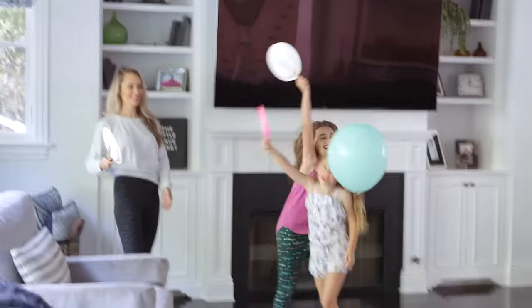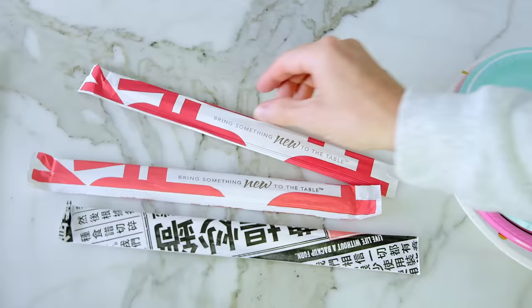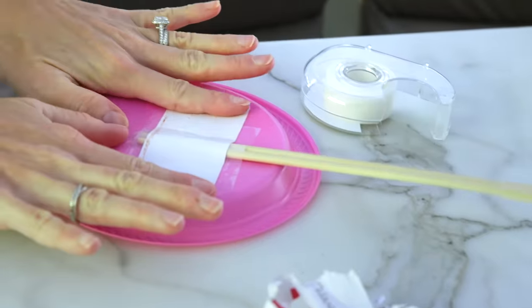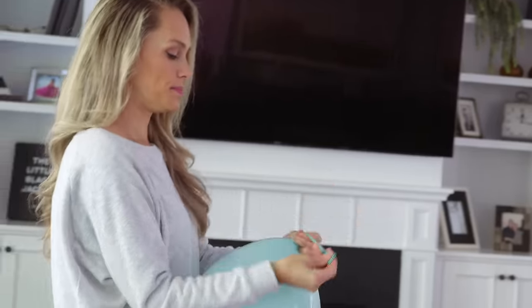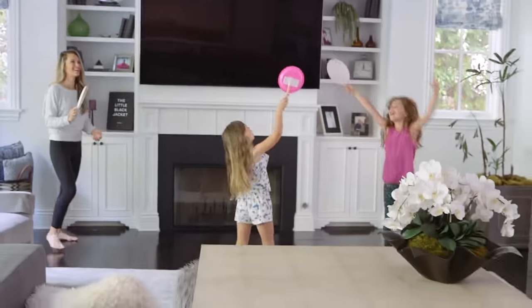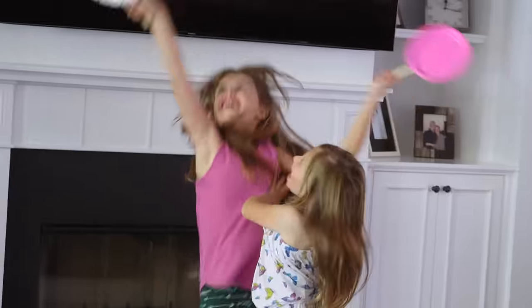Need your little ones to burn off some energy? Rhetorical question. Grab some take-out chopsticks and secure them to the back of a paper plate to make paddles. Blow up a balloon and you've got a mean game of indoor tennis that will have everyone working up a sweat — but mostly you, Mom.